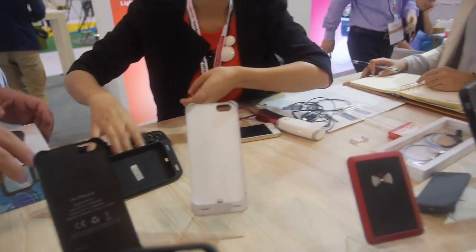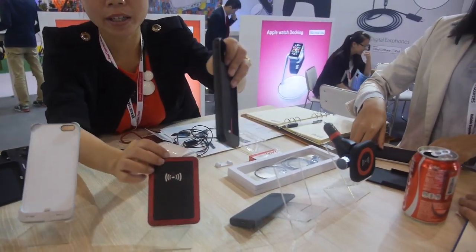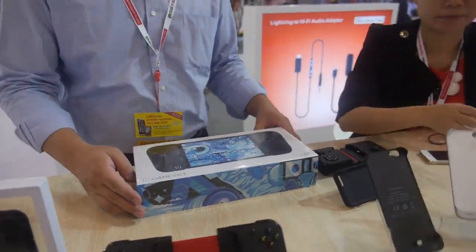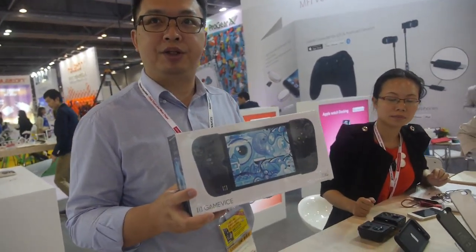So you can have it like this. And what is this? This is a wireless charger case. All right. And this custom package is selling in the Apple Store — the iPhone mini controller.